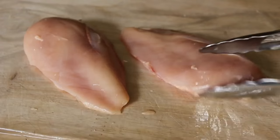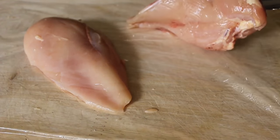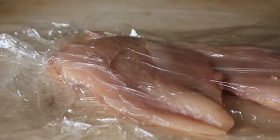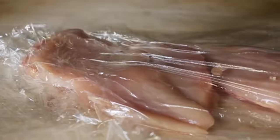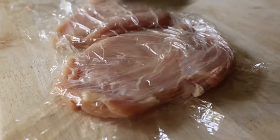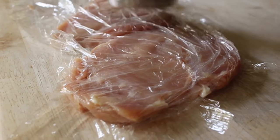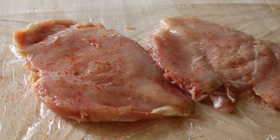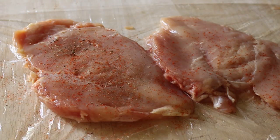I'm going to take two boneless, skinless chicken breasts. If you're using small ones, about six ounces, don't bother pounding. But I have pretty big chicken breasts here — probably 10 ounces at least — so I'm going to pound those a little bit between plastic. About a half inch thick is about perfect. We're going to season generously with cayenne, salt and pepper.